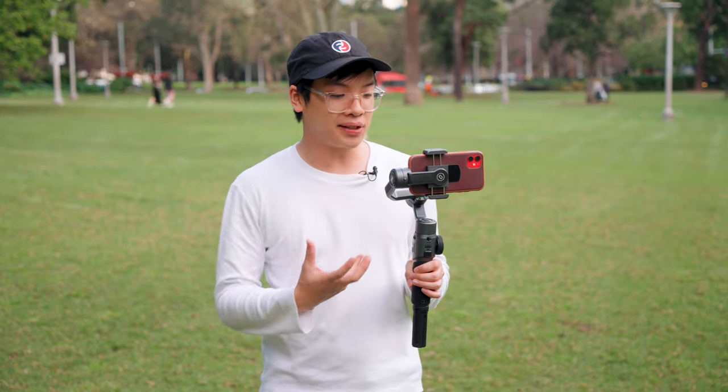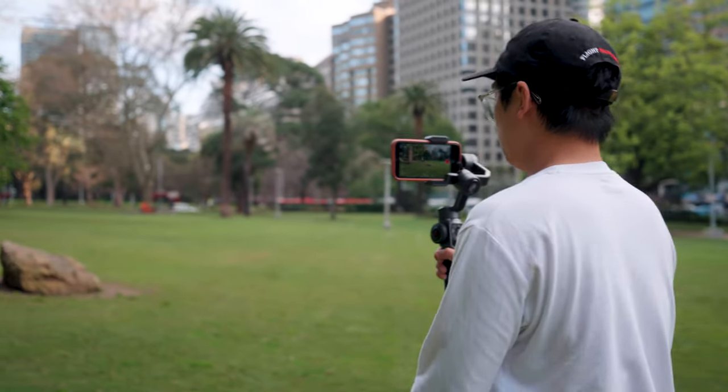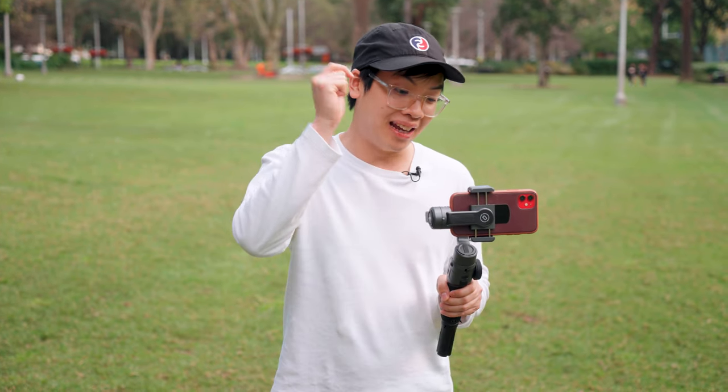In terms of motor strength, one of my biggest issues with mobile phone gimbals is that compact ones aren't very strong, while hybrid gimbals are too cumbersome for phone use. One of the most exciting things about the Smooth 5 is its payload — it can hold up to 320 grams, which is huge. The phone clamp also caters for larger phones with cases on. We've got an iPhone 11 with a case here and it's performing quite well, and with the maximum payload you could add filters or lenses on top and it would still perform.